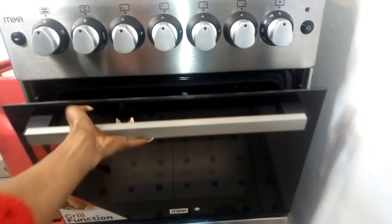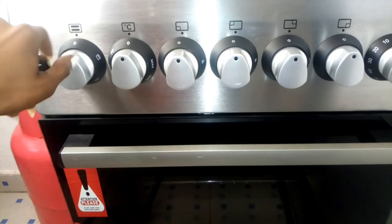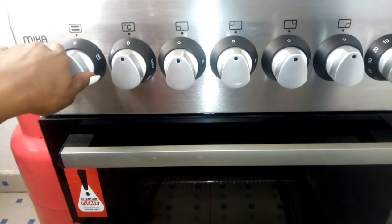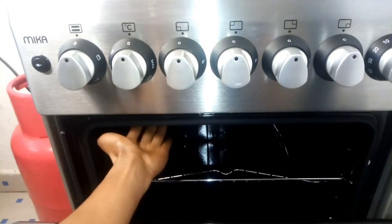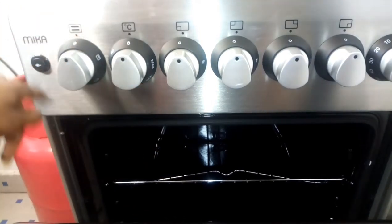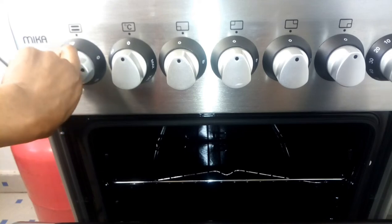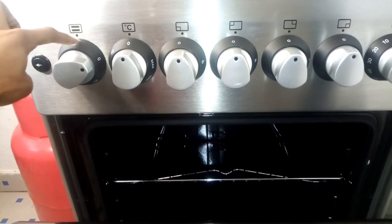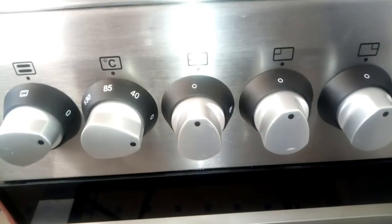Now let's close this up. For the knobs, you start with this one right here — this is where you choose the source of your heat. You can see there's an oven upper heat and a lower heat option. For this one, I want heat from both up and down, so I'm going to use where it shows two lines, which means up and down. That's the first one to set up.